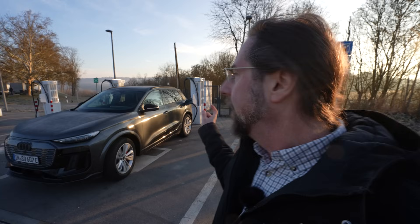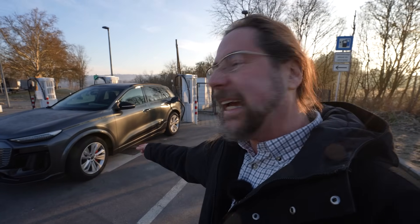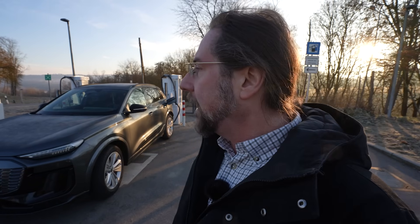This car has winter tires on — gigantic ones, 20 inch, 285s in the rear and 255s in the front. This is the sporty version of the Q6 e-tron, so we have the red brake calipers for sportier braking and everything. More power, equipped with a lot of stuff. I'm going to see how the car performs on the road, especially at 130 — how does it drive and what is the consumption like?